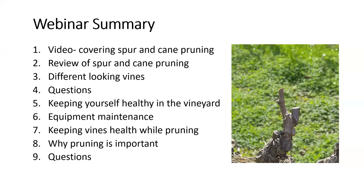After the first question time, I'm going to cover some secondary subjects such as keeping yourself healthy while pruning, keeping the vines healthy while we prune, and equipment maintenance. I'll finish with some explanations on why pruning is important — how it can affect the amount of grapes the vine produces and the potential impacts on wine quality. For those who have never pruned before or haven't been in a vineyard, remember this webinar will be posted on YouTube, so you can always watch it again.